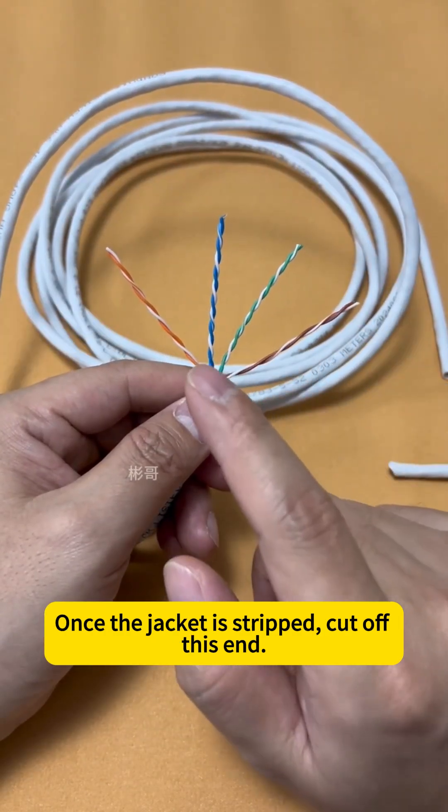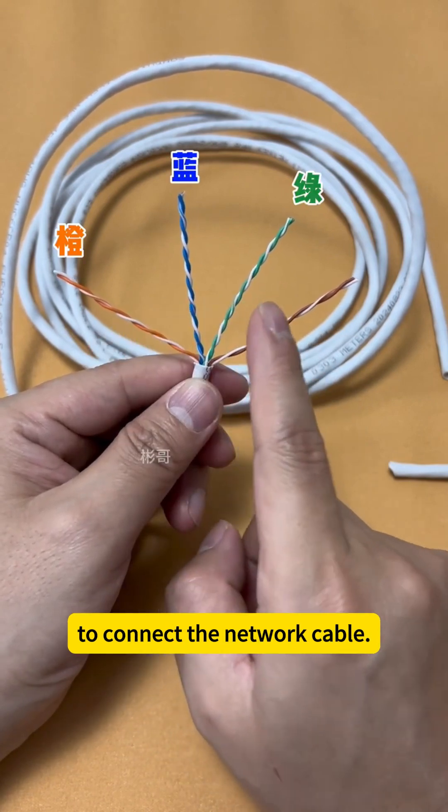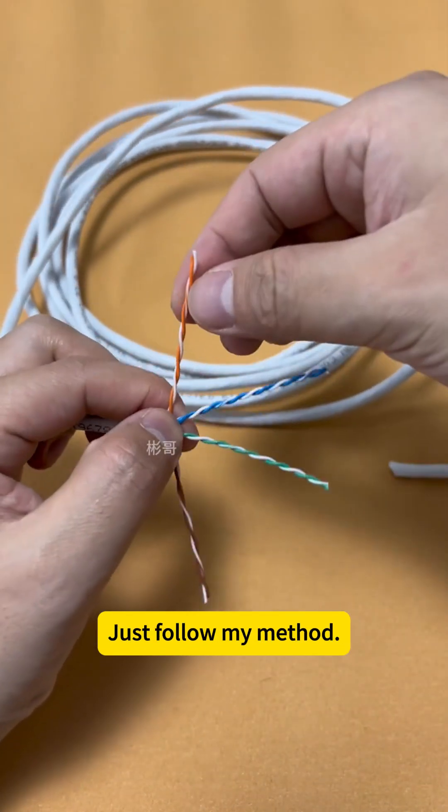Once the jacket is stripped, cut off this end. You don't need to memorize complex wire sequences to connect the network cable — just follow my method.